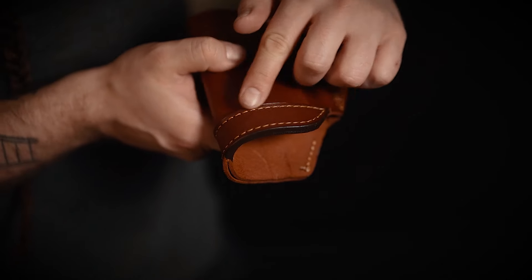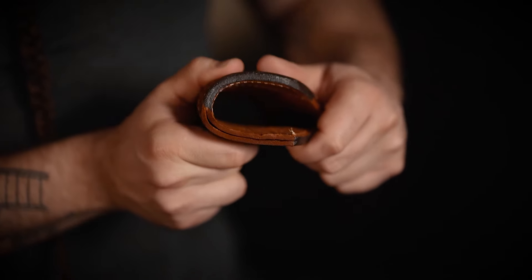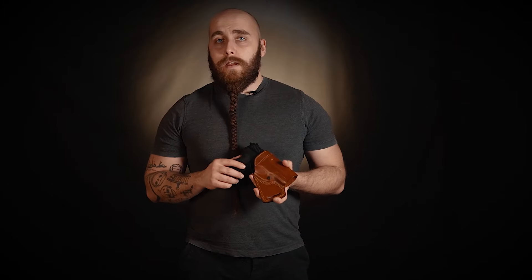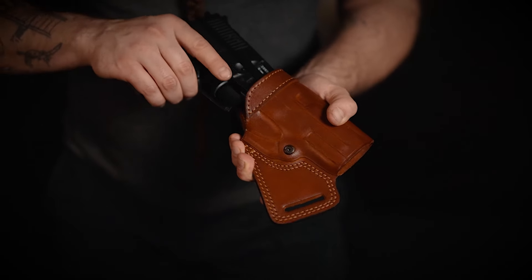The reinforced opening of the holster allows easy reholstering while the holster sits at your 6 o'clock. The holster is designed to be carried at the 6 o'clock position with a palm-in draw. Please note that the holster will feature a thumb break if the barrel length of your revolver is less than 4 inches.